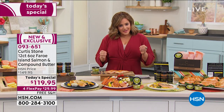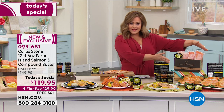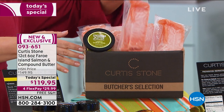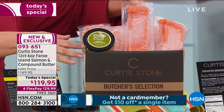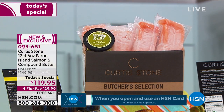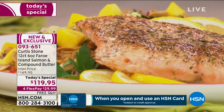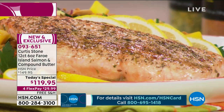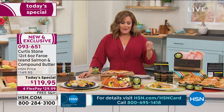Typically, we offer eight of the six-ounce portions. Today you're getting 12, and they come flash-frozen, individually portioned for you. You just pull one out when you're ready to eat it, let it defrost, and voilà — the most fresh, flavorful, tender salmon you've ever had. This is from the Faroe Island region, in that North Atlantic region, ideal for this wonderful salmon to get those amazing flavors.